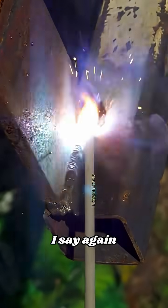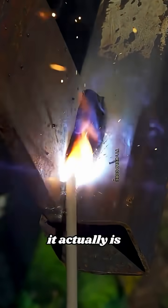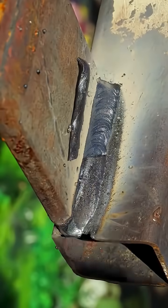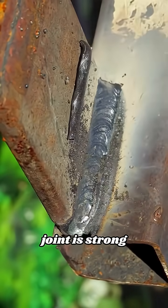Again, I sped up the video so the movement looks faster than it actually is. If you want to practice, just adjust the speed to the condition of each hand. At this stage, the melt must really penetrate to the root of the gap so that the joint is strong from the inside.